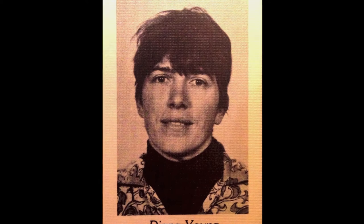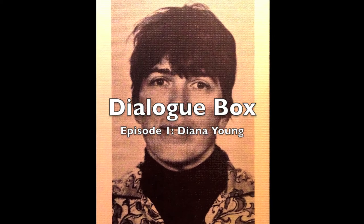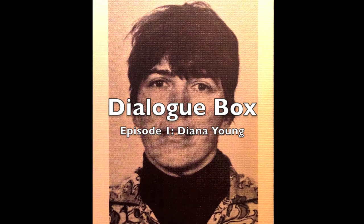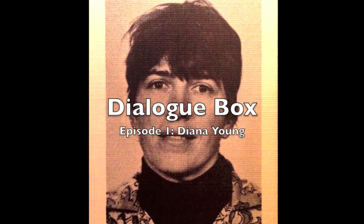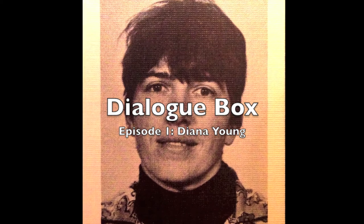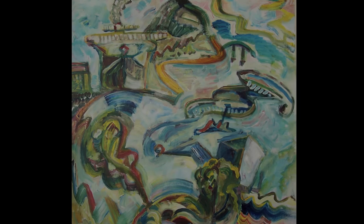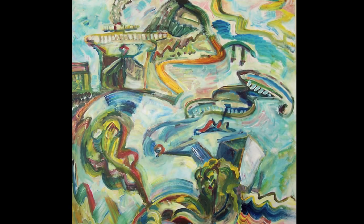Welcome everyone to the first Dialogue Box, the very first episode. We have with us today a Maine painter, Diana Young, who's been working in Maine for almost 50 years, and we're so glad you could make it here today. This is the very first production of White Content's Dialogue Box. Welcome, Diana Young. How are things up there in Maine? A beautiful day. Would you like to start off and talk about your inspiration behind this painting?